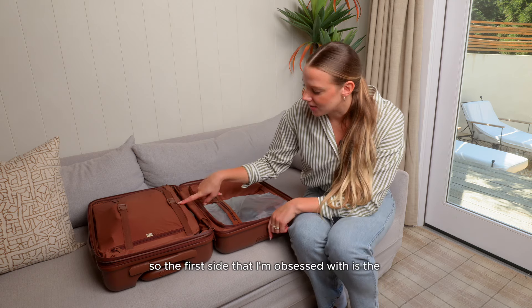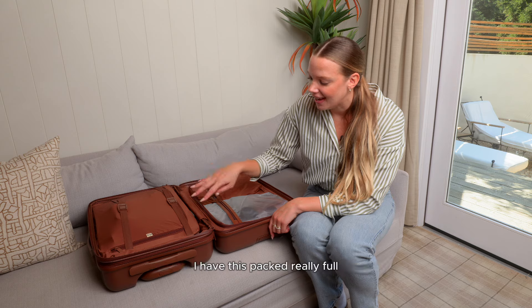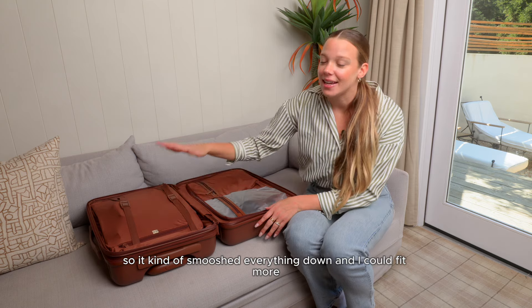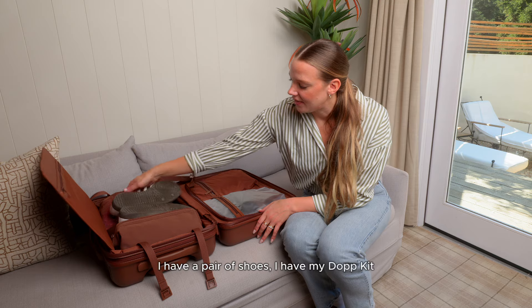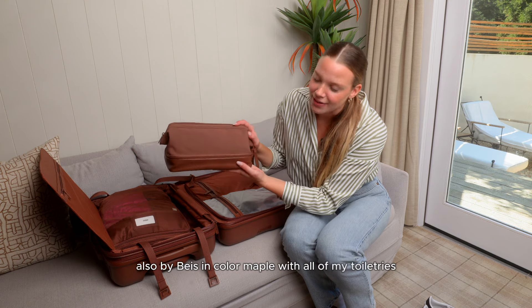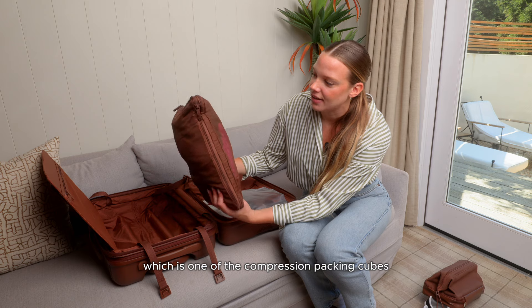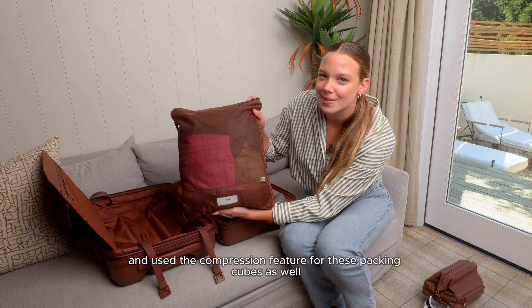The first side I'm obsessed with is the compression flap and compression strap side. I have this packed really full and I pulled the compression straps tight so it smushed everything down and I could fit more. Inside I have a pair of shoes, my dop kit also by Base in color maple with all my toiletries, and then a large compression packing cube which I smushed down using the compression feature as well.